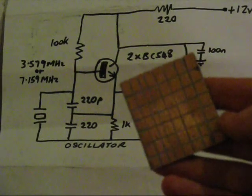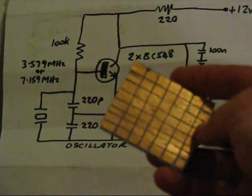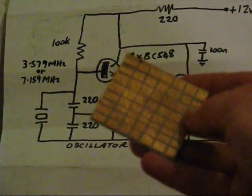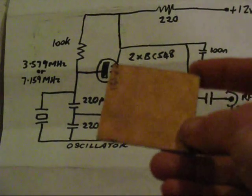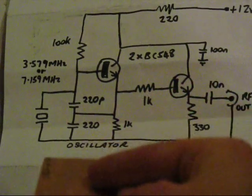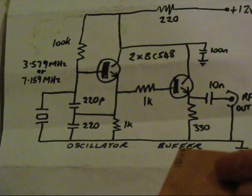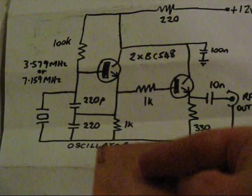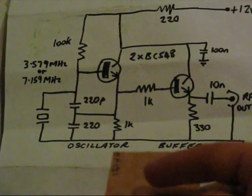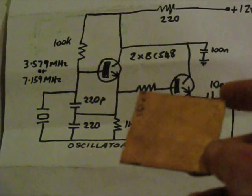If you have a small circuit board like this — four by five centimeters — with this side of the board hacksawed into squares about five millimeters or so square, you can use that to mount the components. You can have an unetched circuit board and just mount the ground connections of the components — like the bottom of the crystal, bottom of the 220 ohm, 1K, and 330 ohm — soldering those parts to the copper of the circuit board. You use those components as supports and then solder the other floating components across them, which should provide sufficient mechanical support.